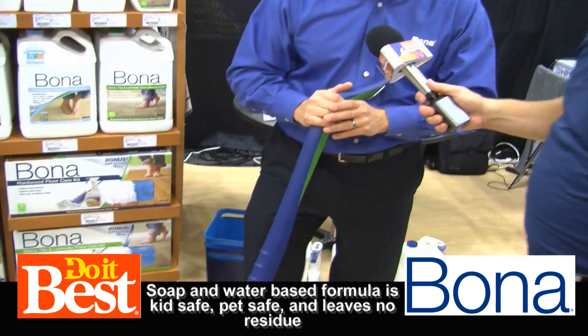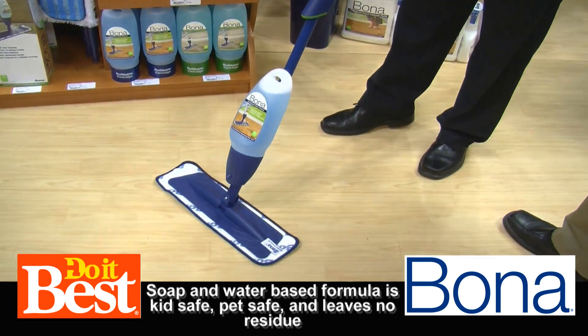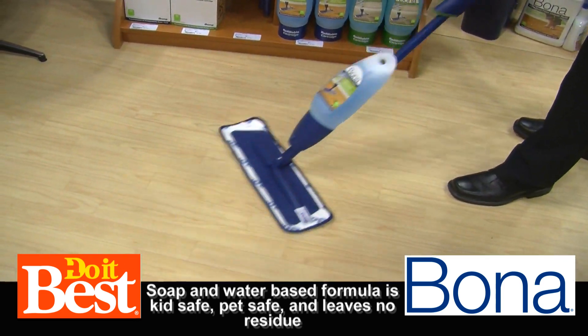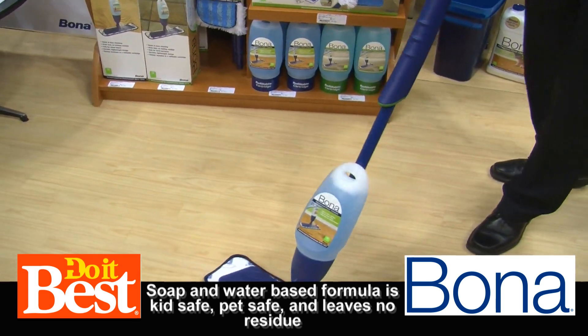Let's look at this product right here. This is the easiest way to keep your hardwood floors clean — this is our spray mop. It's simple: you pull the trigger, our cleaner comes out, and away you go. You're cleaning your floor, and in just a few minutes your floor will look great.